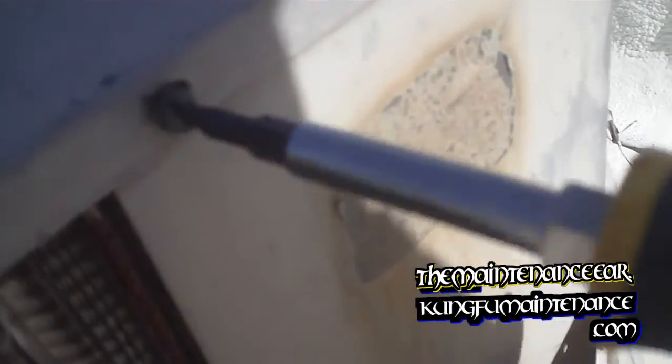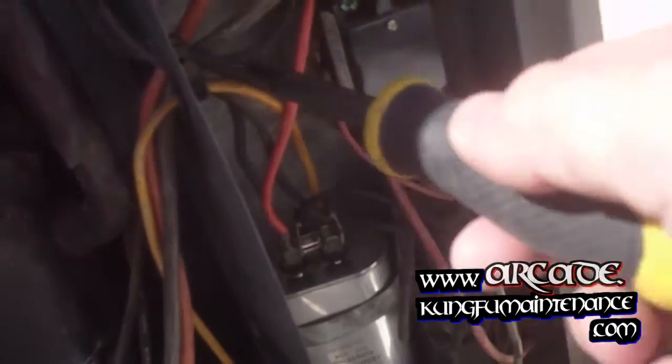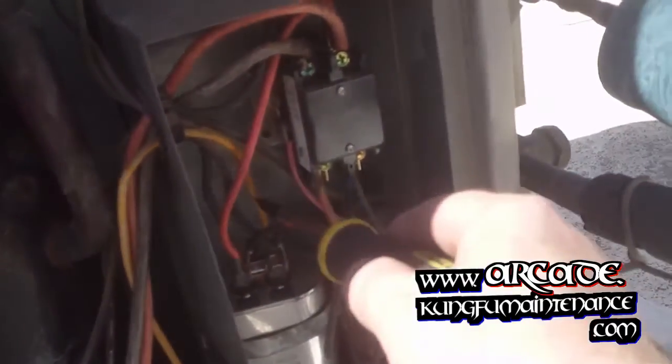The flat head screwdriver seems to be working just fine. I've gone ahead and pulled the disconnect — the unit wouldn't start, only the compressor was running. I tried replacing the capacitor and that did not fix it. So I've pulled the disconnect and now I'm going to discharge the capacitor.